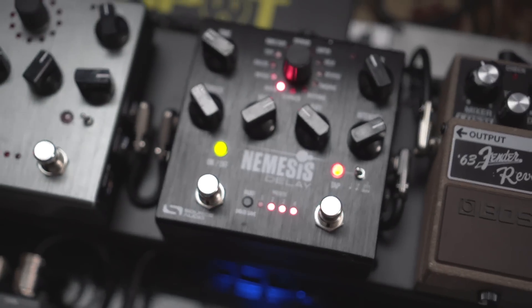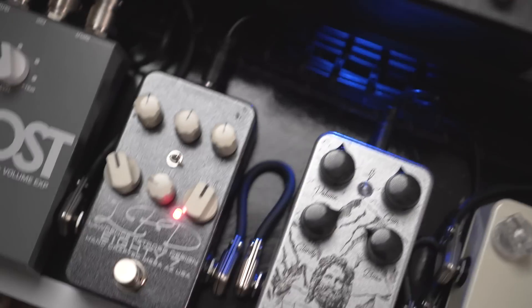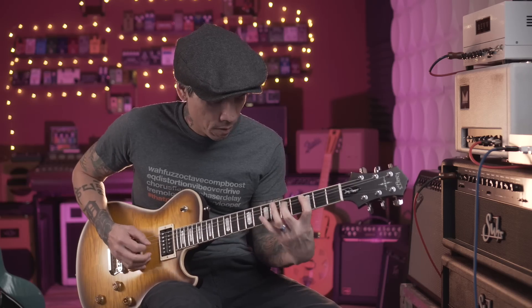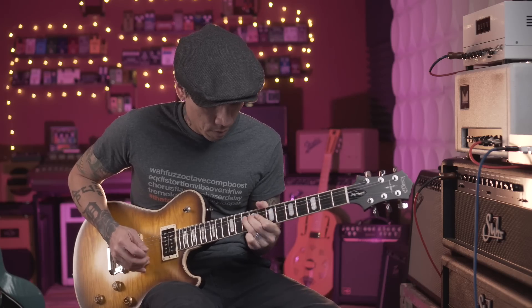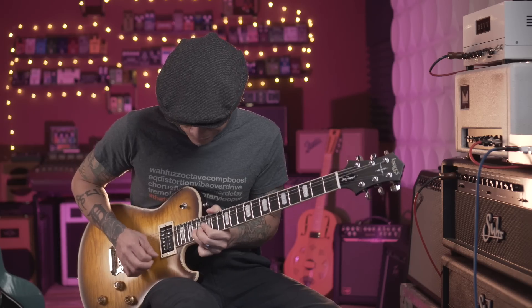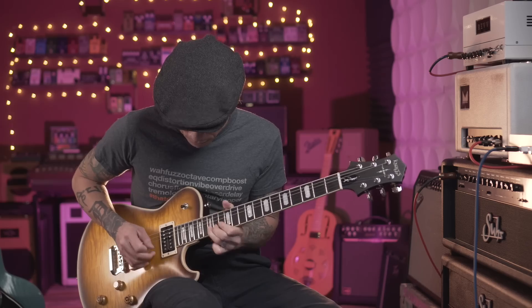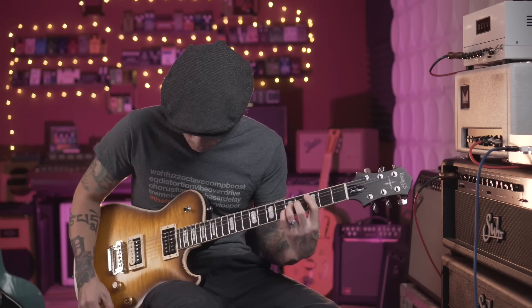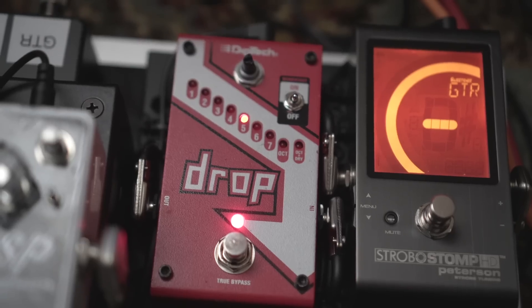So if I want a really sustaining 80s metal-type sound, I might click on a little delay and then flip on the compressor to give it more sustain. Or I can flip on the drop pedal and get some heavy, down-tuned sounds.